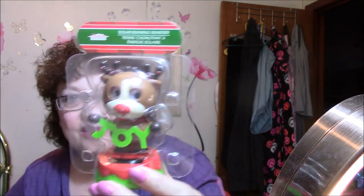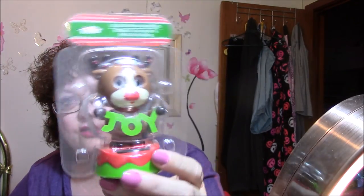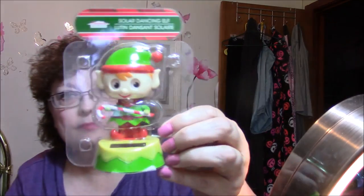I got a couple of solar figurines — a little reindeer holding a sign that says 'Joy.' Isn't he cute? Then I got a snowman and one more — an elf. Aren't they cute? They had a Santa Claus too but I really didn't like that one very much.